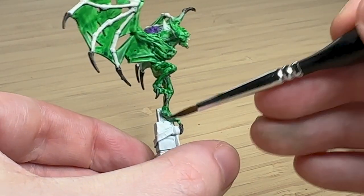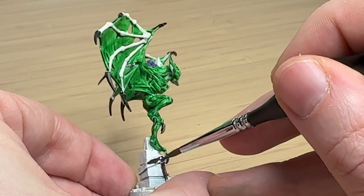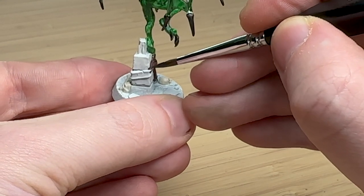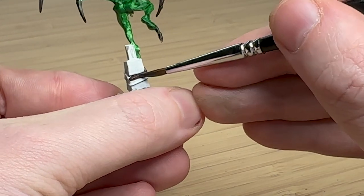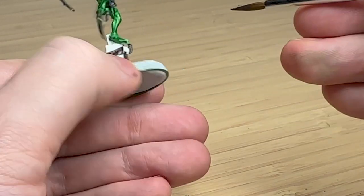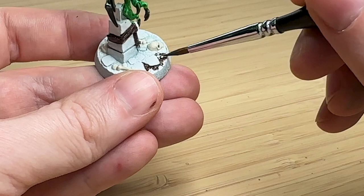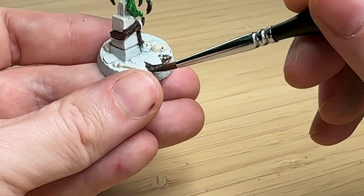Rhinox Hide is my go-to color for everything — anything brown and I'm like, yeah, let's do Rhinox Hide. There's a leather strap tied around this pillar, and I thought Rhinox Hide would probably read as a leather color. I don't have a huge selection of brown paints so I'm trying to make it work. And then for the dirt on the ground, I'm putting some Rhinox Hide in between the stones and bones just to read as muddy terrain.